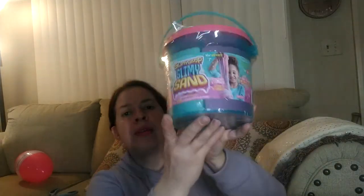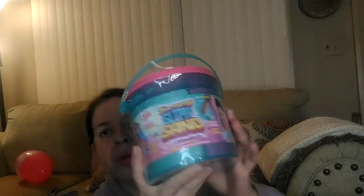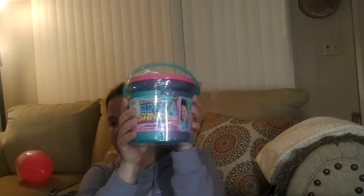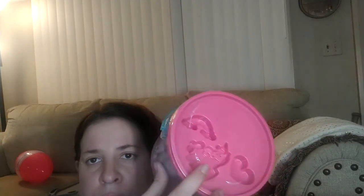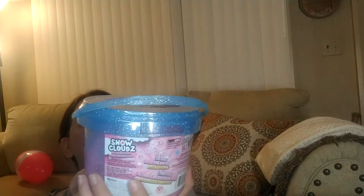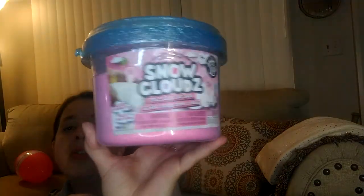Well, this is some slimy goop slimy sand, and it's really big and heavy — no wonder why the box tore open on me, because this is a really big heavy item. And there is another one, and they even got these little molds on the top. So I guess you can mold your slime or sand or whatever you want to call it. This says snow clouds, bubble gum, feels cold like snow. Interesting — I'm not really sure what that does, but we're just going to go ahead and move on.